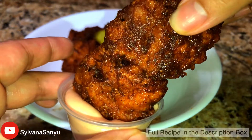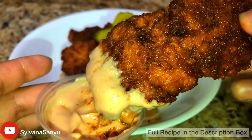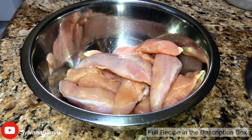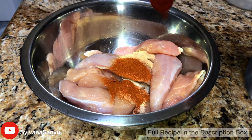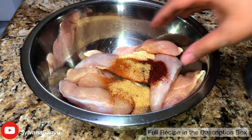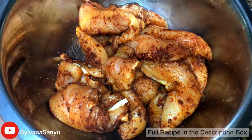Today I'm going to show you how to make Nashville hot chicken tenders. Here I have 11 chicken tenders. We're gonna season with onion powder, garlic powder, paprika, red chili powder, and seasoned salt. Combine them all together and leave them in the fridge for 30 minutes.